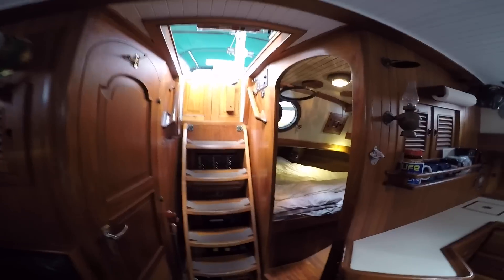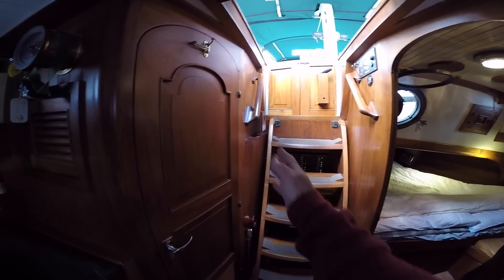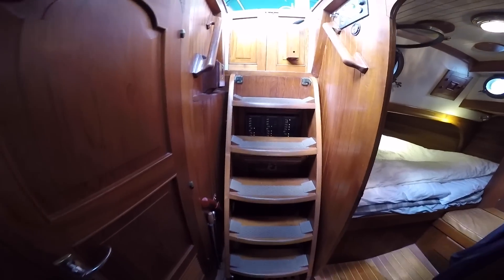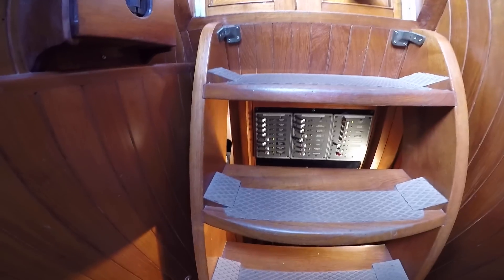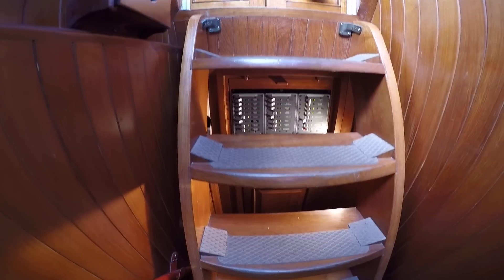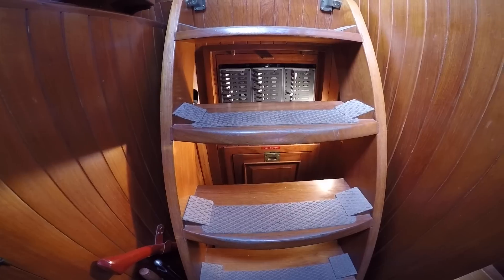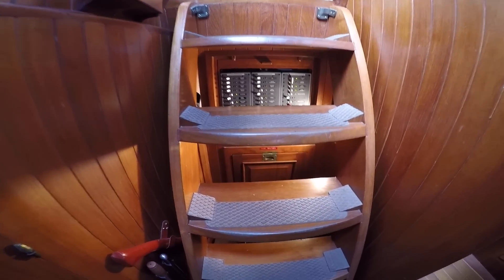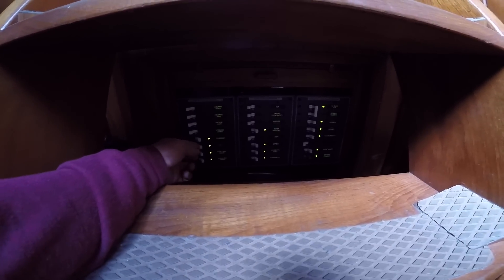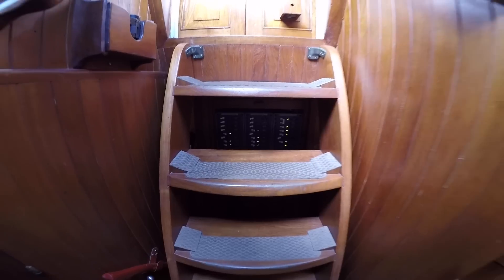The centerline of our boat is actually right here and the companionway is offset to starboard. In behind the stairs, which are removable, I've got a light there. We have our electrical panel that was all upgraded since we bought the boat. Just below we have access to shut-off valves and things like that for the fuel tanks. There's also a handy light for when we first come in, and it's backlit — at nighttime it backlights the labels.